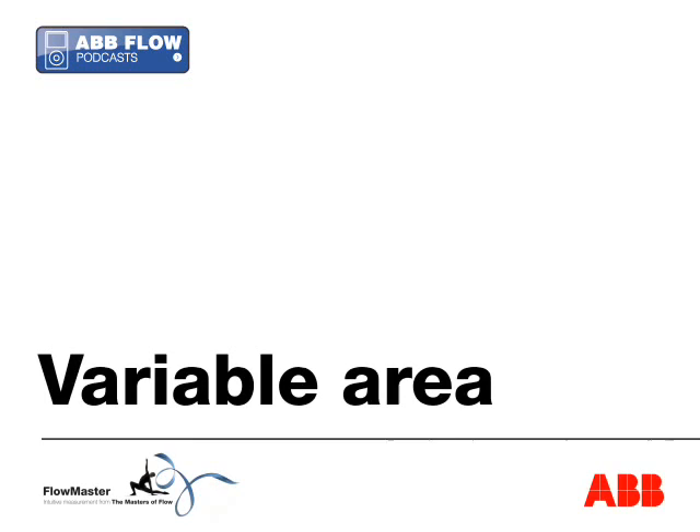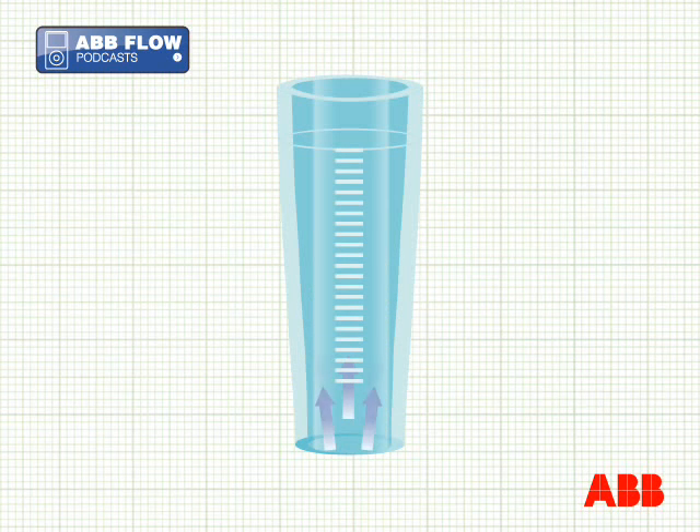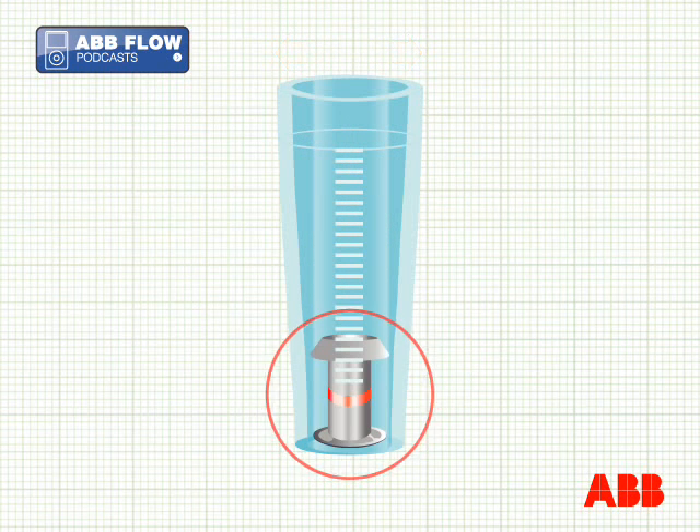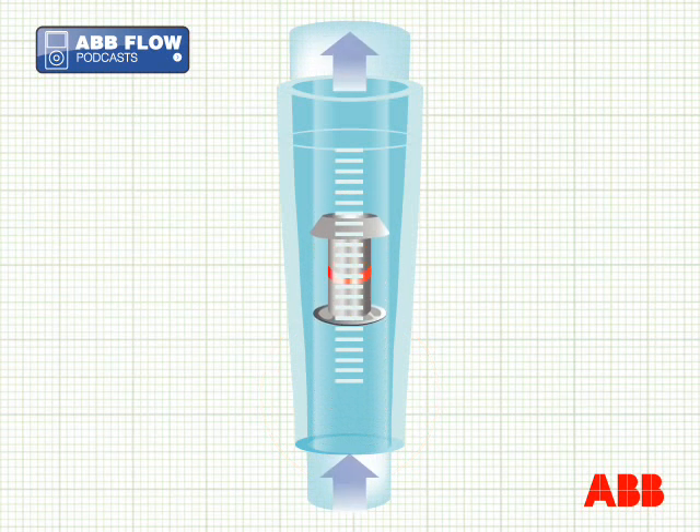In the ABB variable area flow meter the principle is simple. It's actually very similar to suspending a ping pong ball in a tube by blowing into the bottom of it. Here gas or liquid flows up a conical section tube which is wider at the top than the bottom. A float which fits the lower end of the tube is moved upwards by the force of flow until the extra width allows the fluid to escape past it.